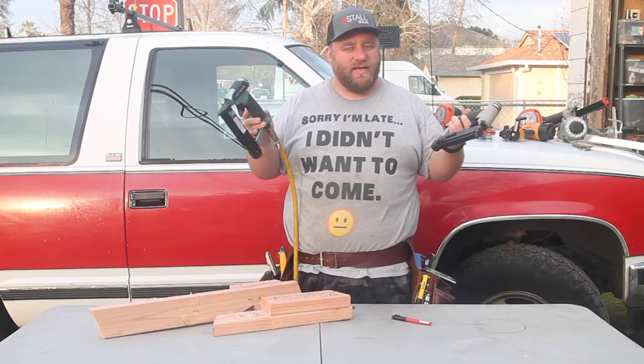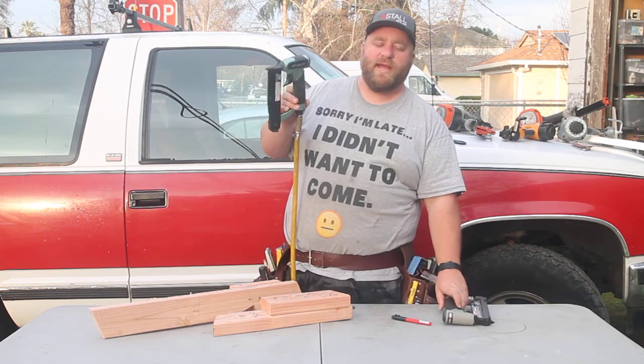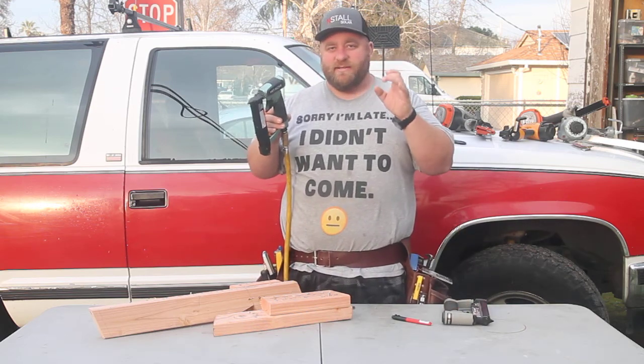Why do I like it? It's an inexpensive gun that works really, really well and shoots up to an inch and three-eighths pin nails.